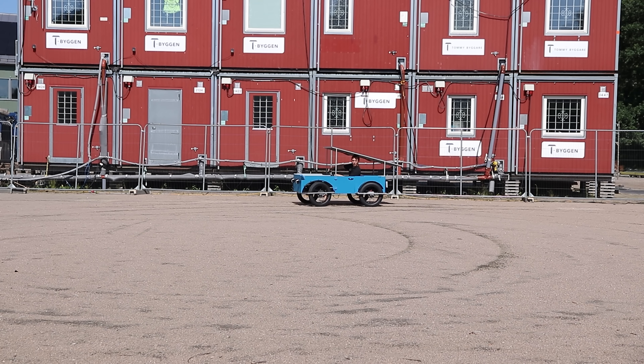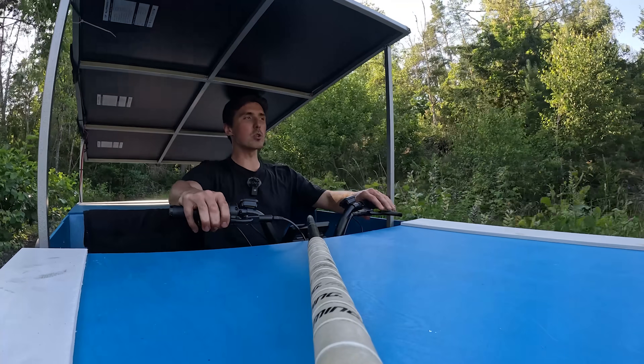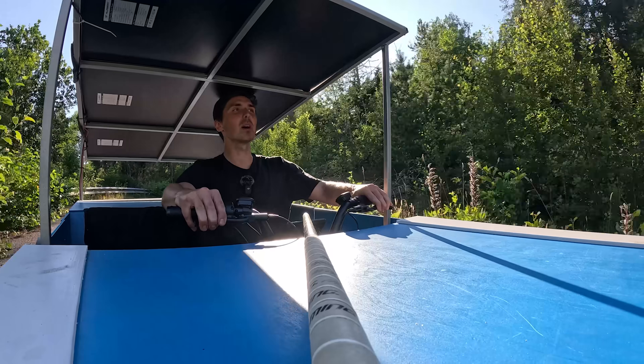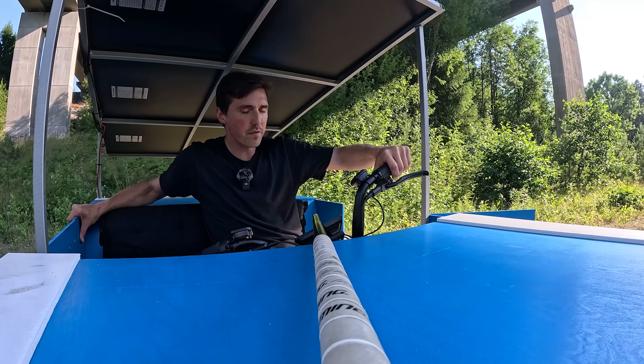Can't believe it works — not this well at least. I'm on my way to the gnarliest hill around here. It's not that bad — but now when I see it, holy shit, it's steep. I thought it would be interesting to see how this copes with it. Also, we don't have a reverse, so I kind of have to Fred Flintstone it.